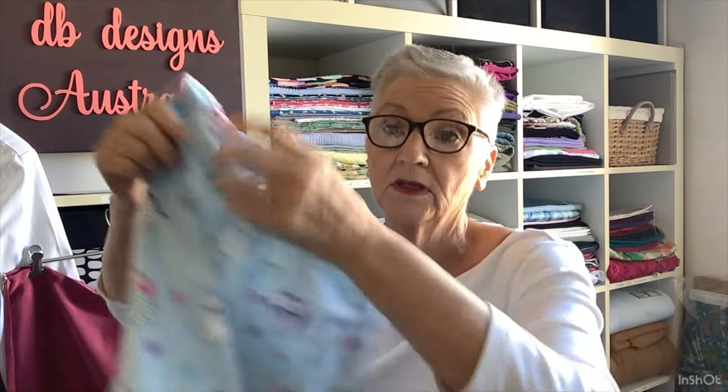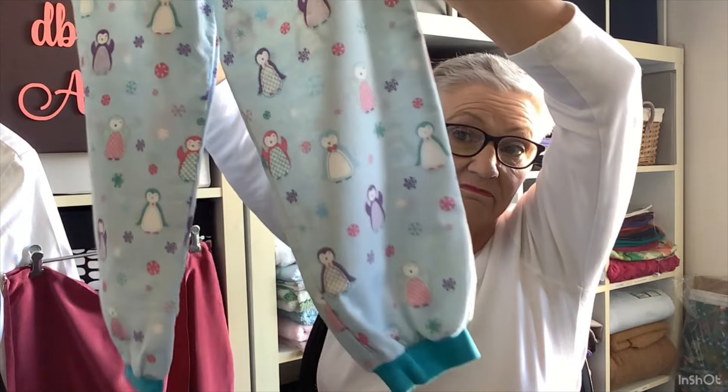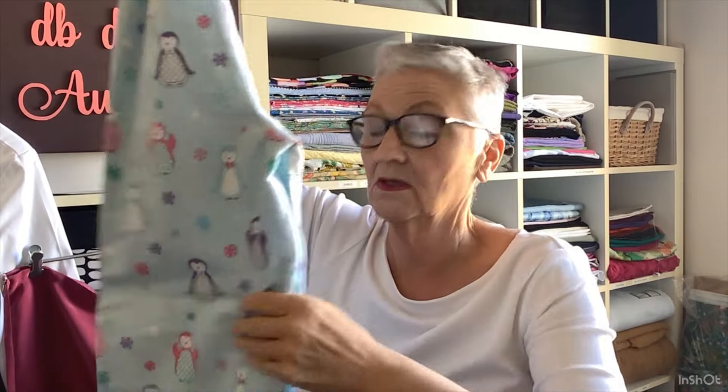That was my first make for the week. The second thing I made was pajama pants for my grandson Madden, with his little penguin obsession. I just had this fabric in my stash — I think I'd made sheets for the port-a-cot out of it. I cannot find any other penguin fabric. I'd really like to make him a pair of pajamas in a jersey because that's his preferred pajama fabric type.